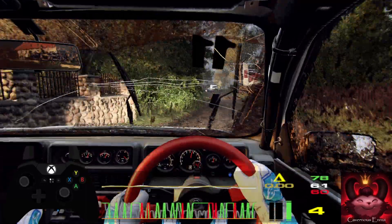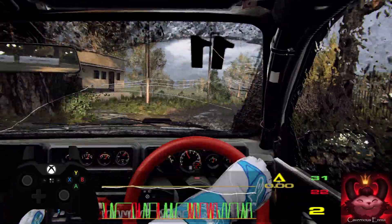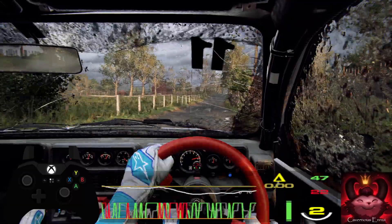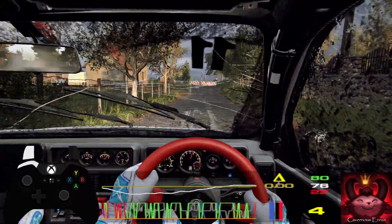Opens, tarmac, 50. Keep middle of a crest. Caution, 30, right entry, chicane. 1 right, 6 left, 300. 100.